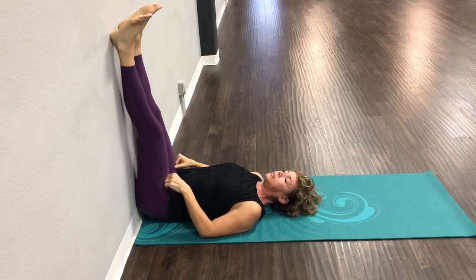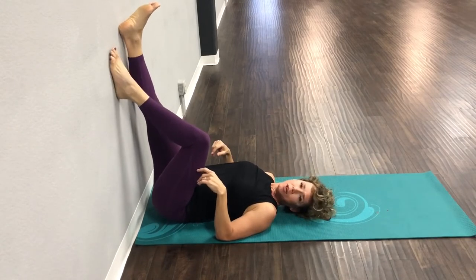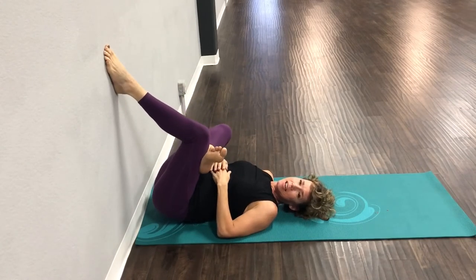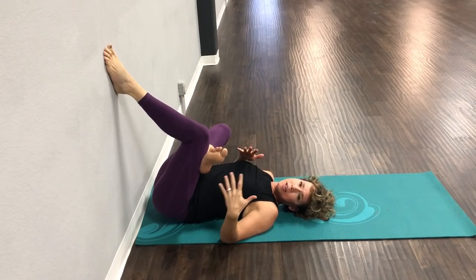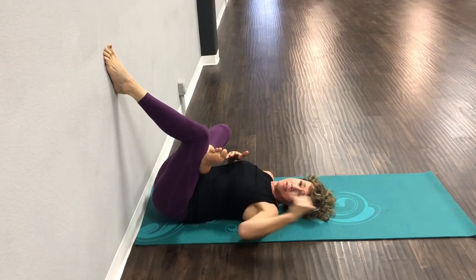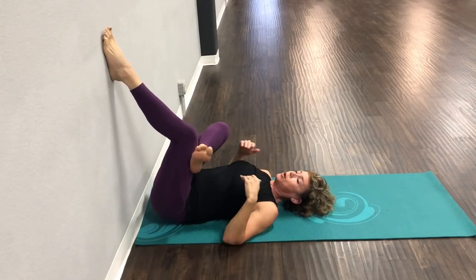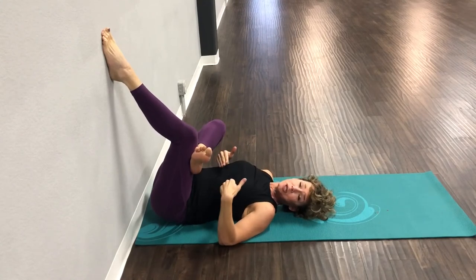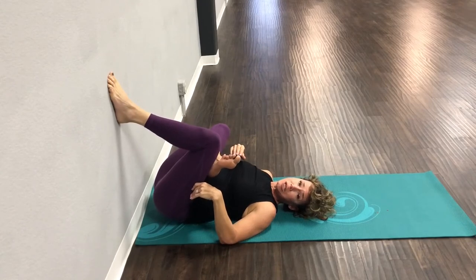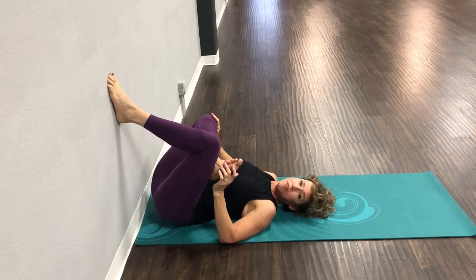From here, scoot back a little bit. Put one foot on the wall and bring your other foot on top of your knee. If you do yoga, this is like a pigeon pose against the wall. If you're normally on the mat, it targets your glute and your hip. You might start here and feel that's enough. If you need a deeper stretch and your hips are not tight, the more you work your foot down the wall the deeper that stretch gets. If you want it even deeper, you can press your knee away from you.